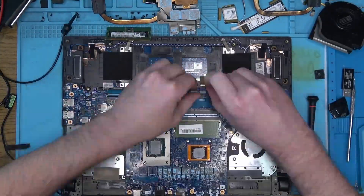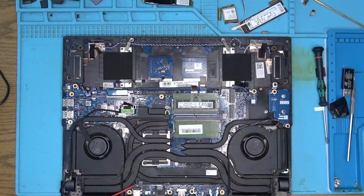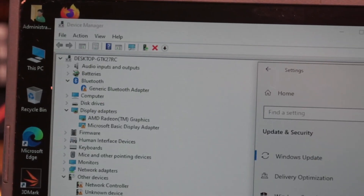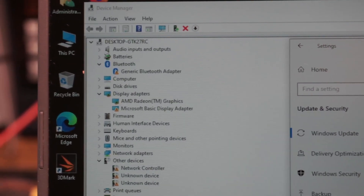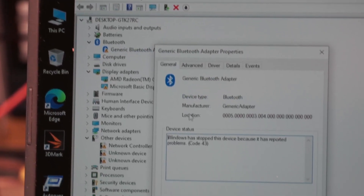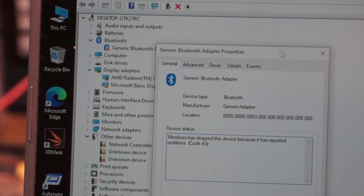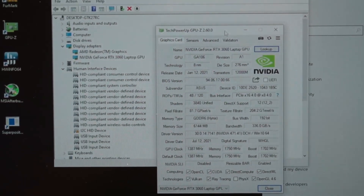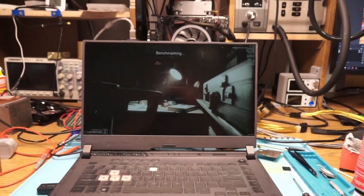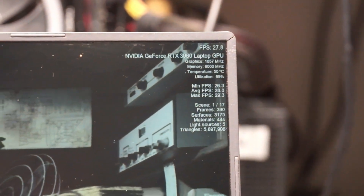So I'll put everything together, powered on, and got stuck at the pin screen. I later used my own SSD to get into the system, and I noticed a couple of problems. Bluetooth adapter doesn't seem to work, and also the GPU isn't working properly. I ended up manually installing drivers for the GPU, and that seemed to be working. I even ran a short test to make sure that it works.